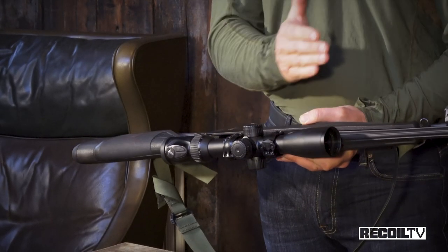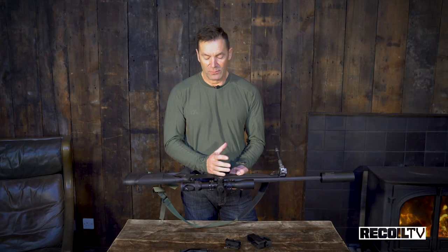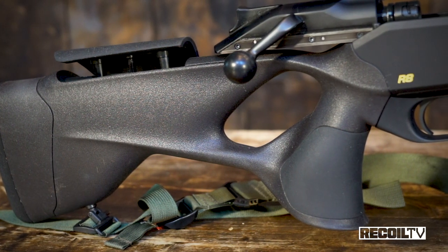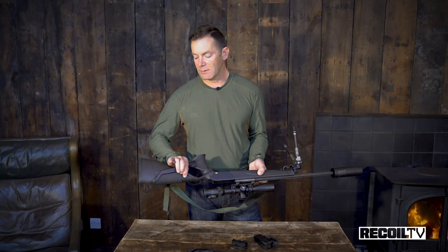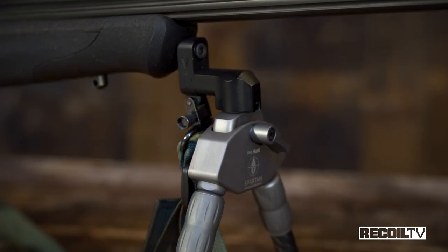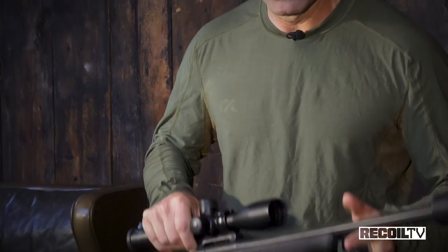Take the scope off, take the barrel out, take the forend of the stock off. You can take the butt stock off as well just using an Allen wrench, and then you can collapse the whole thing down into a very compact package for putting it on an airline. This is a new stock from Blazer with a few design improvements. First off, adjustable length of pull — it's super easy to swap out the rear end piece to adjust the LOP. It also has an adjustable comb on the cheek piece so you can get behind the scope a lot better. There's also a new bipod spigot on the front end of the forend so you can add whatever bipod system you want.